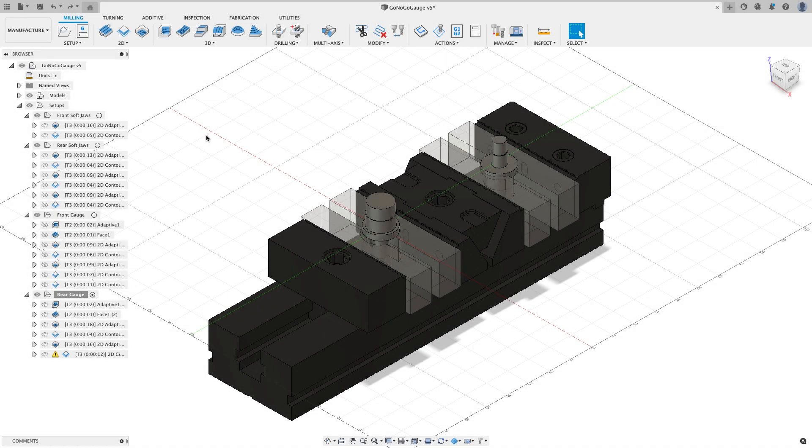Hey everyone, Kevin from mechanical advantage.com. In the previous two videos I showed the setup of the CAD on the part you see on the screen, then I did the tool pathing, and now I'm ready to go out to the garage and run this part on the Style X7. However, before I do that I have to post out the code, which I didn't do in the previous video, so that's where I want to start.